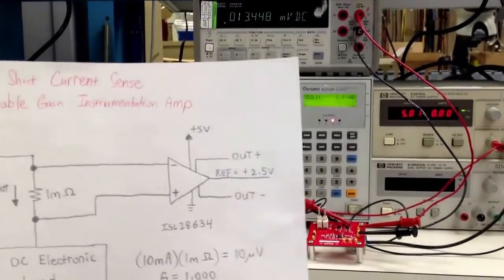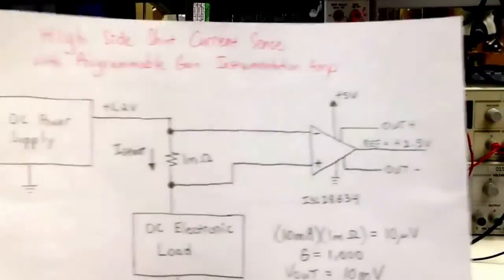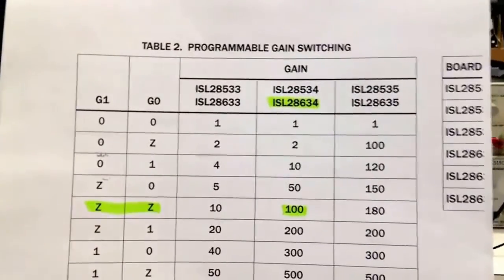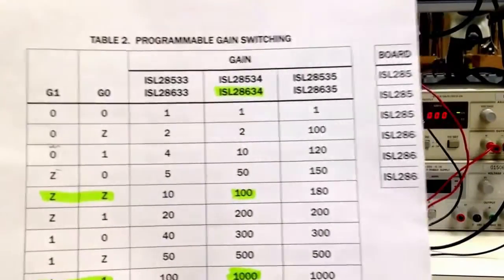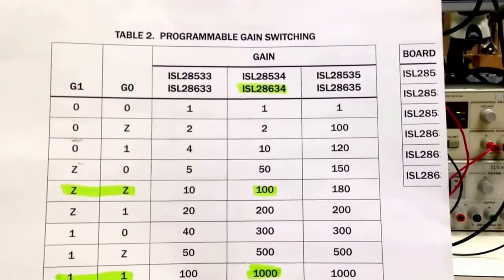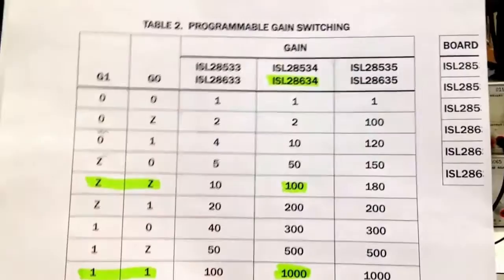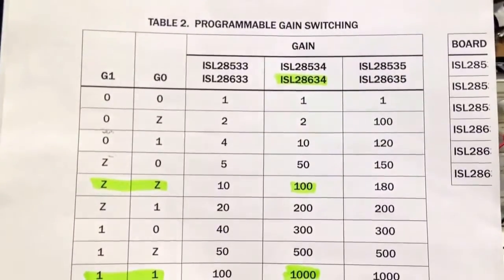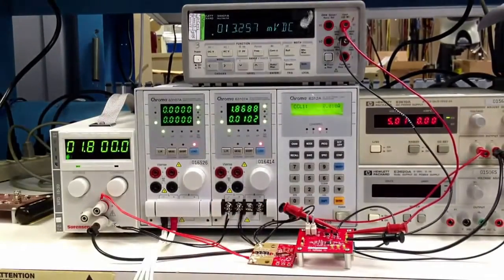Normally you would put this amplifier into a very high gain state. Luckily this instrumentation amplifier has programmable gain, with two gain switches on board where I can toggle the switches to change the gain states. For measuring 10 milliamps, which develops 10 microvolts across the input, I'm going to set a very high gain of 1000. So with 10 microvolts input at a gain of 1000, I would expect 10 millivolts of output. And you can see at my output I'm measuring 13 millivolts.